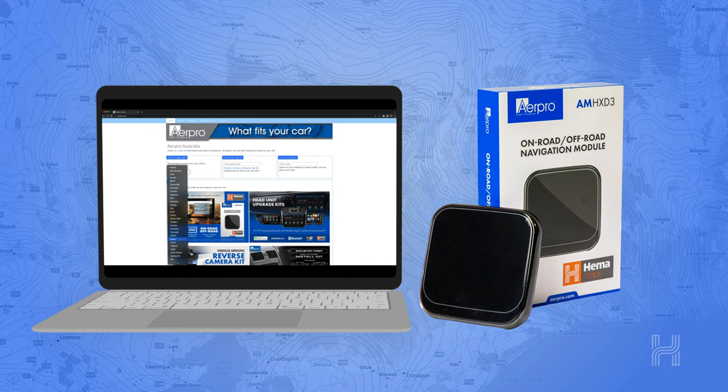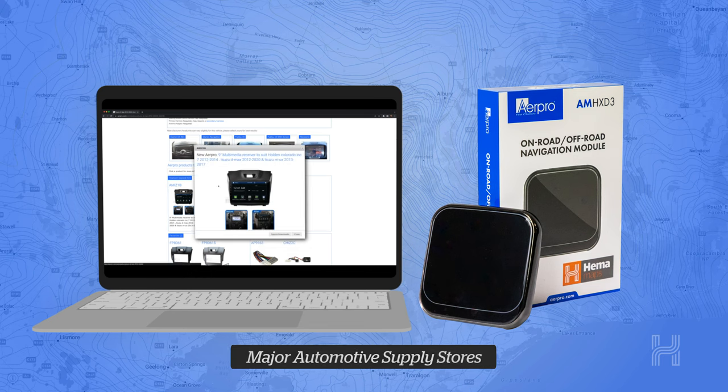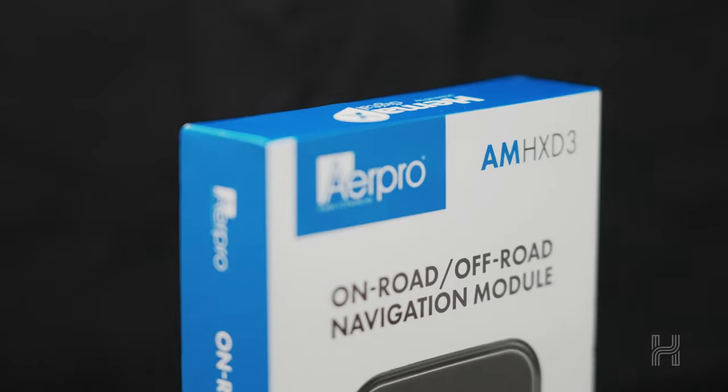To see what head units you can fit to your vehicle, head to airpro.com. To order yours, head to the HEMA Maps store or drop into Autobahn, Super Cheap Auto, Repco, and most leading independent car audio specialists.